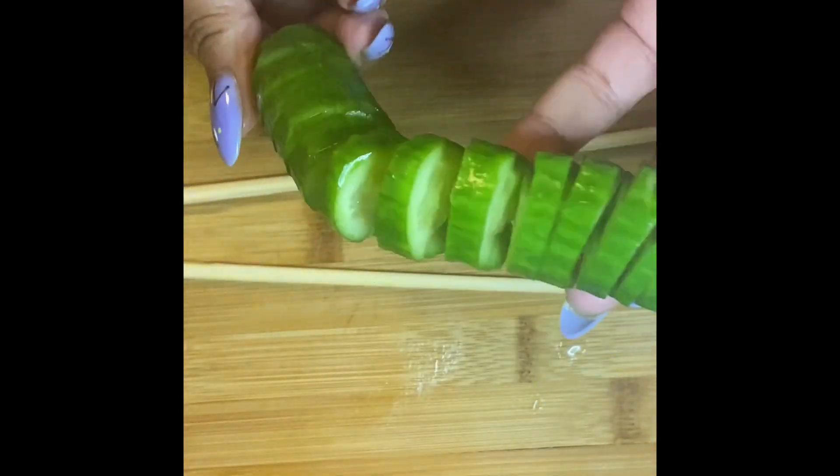Oh, here we go! It makes it nice and cute and springy — a lovely presentation. It's delicious because I love cucumbers. If you're not into this, sorry, but this is for my cucumber lovers like me!